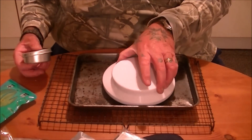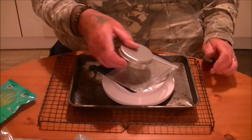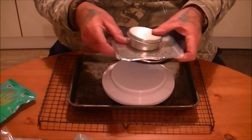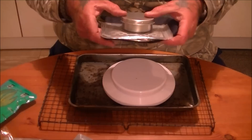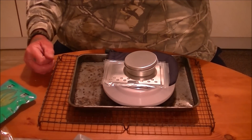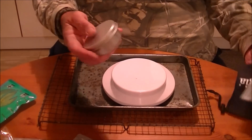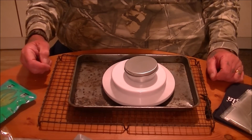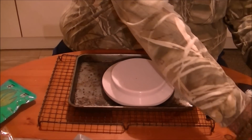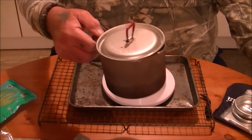Got the scales here. So the Transia triangle with the bag and the gel burner comes in at 139 grams — that's light into it that is. The gel burner on its own weighs absolutely nothing — 18 grams. So what we're going to do is boil one cup of water in the MSR Titan kettle and we'll see how we go.